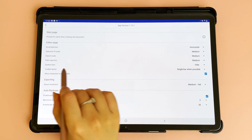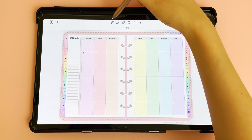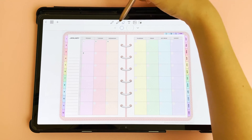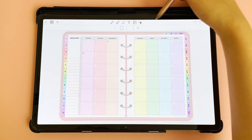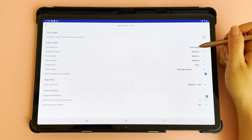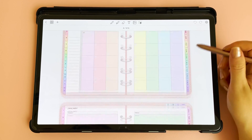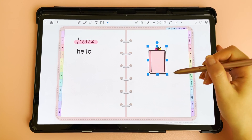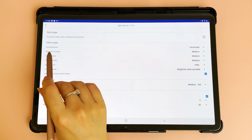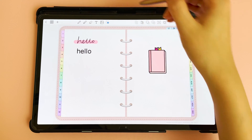In settings you can also change the toolbar layout from a single bar to a dual bar — in the app the secondary toolbar will then appear below the first toolbar. If you find secondary toolbar icons are missing or the two toolbars don't fit on one screen, try the dual toolbar setting. You can also change the scroll direction from horizontal to vertical so you scroll up and down instead of left and right. If the blue selection handles are too big, go into settings and under selection UI scale change it to small.